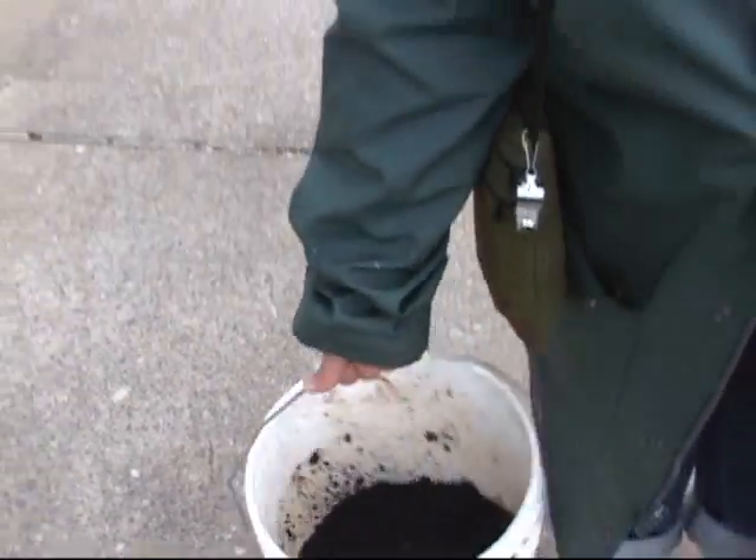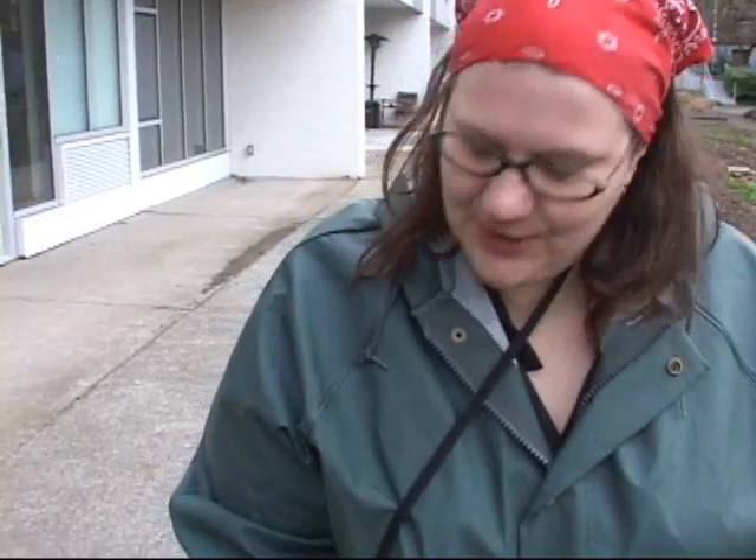So what made you want to come learn about mushrooms today? I am doing a food forest at my house. Mushrooms seem like one of the most basic parts of a food forest — it really starts a lot of things off. And what's in your bucket here? This is an inoculated coffee ground bucket with oyster mushroom spawn.